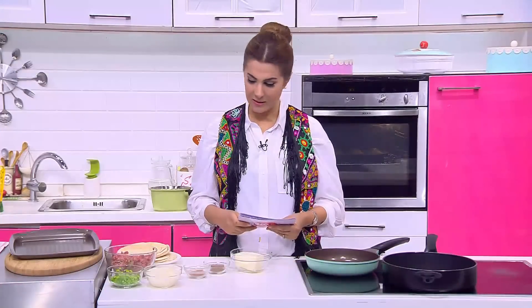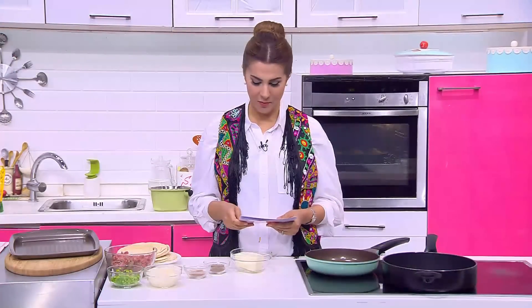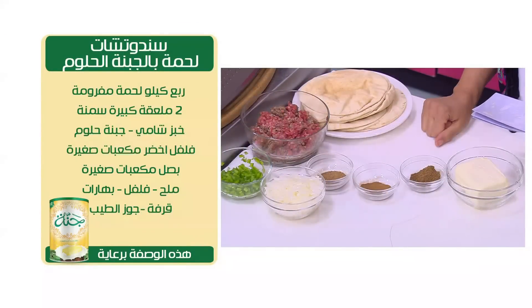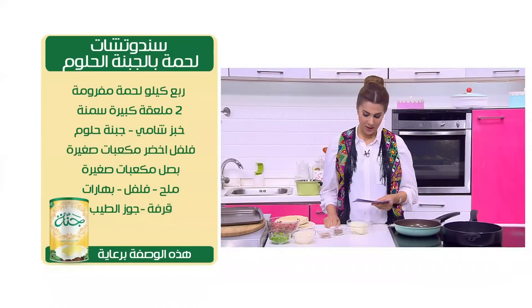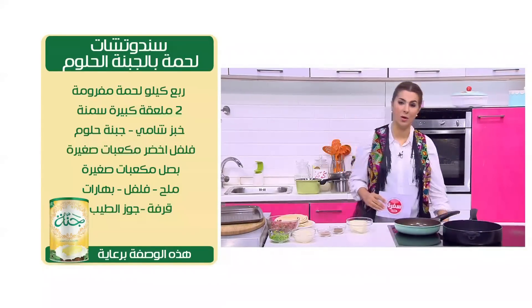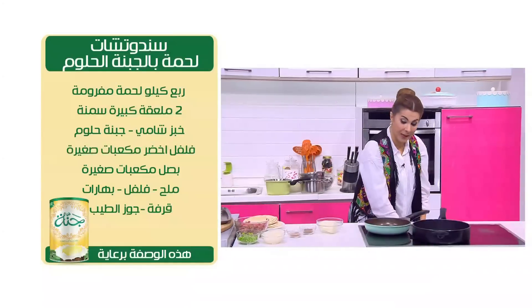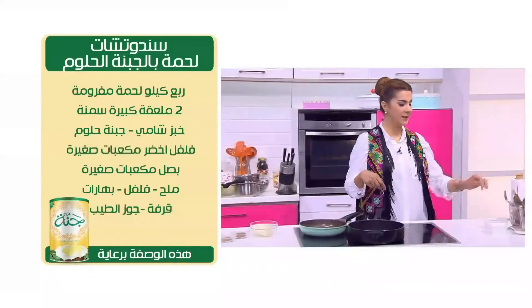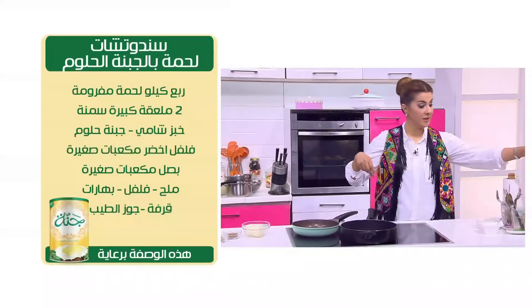الوصفة دي عشان نعملها عايزين تقريباً ربع كيلو لحمة مفرومة، وعيش شامي، فلفل أخضر، بصل، جبنة حلوم، ملح وفلفل وبهارات، قرفة ورشة وجبن الطيب، ومعلقتين كبار سمنة - معلقة هسوي فيها اللحمة ومعلقة تانية ندهن بيها وش العيش.